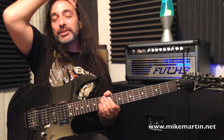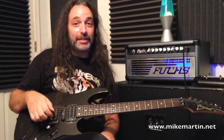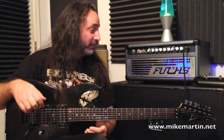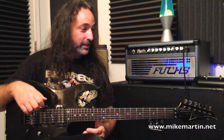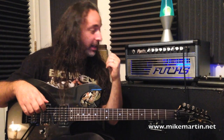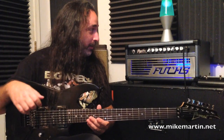Hey guys, what's up? It's Mike Martin. Welcome to my studio. Today we are demoing the Fuchs Audio Technology Mantis Jr., and I've had my eye on this amp for some time. I know the guys at Fuchs and have known them for several years now, and have had the pleasure of recording with several of their amps on different projects here in Atlanta. When I heard about this little beast, I got very excited because I was very familiar with the Mantis architecture for a lot of the hard rock stuff I've done some tracking with.